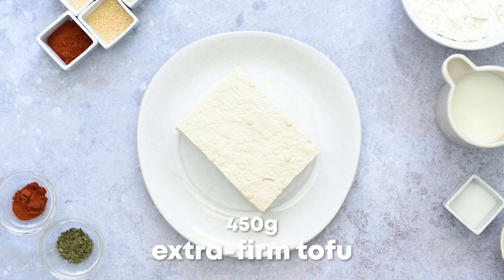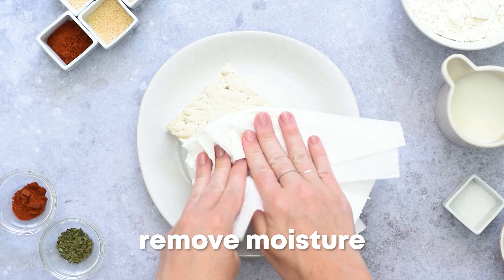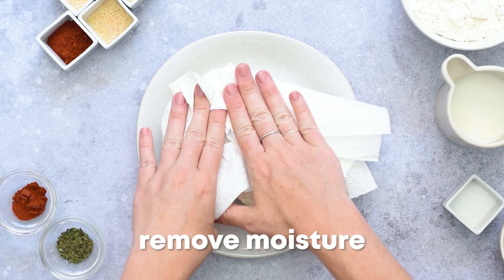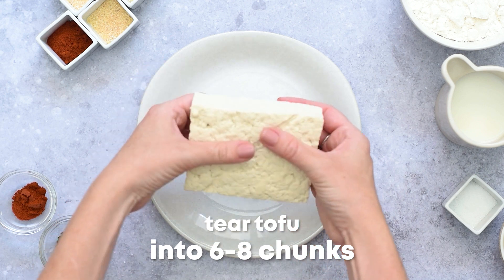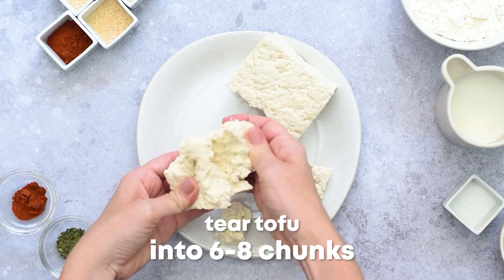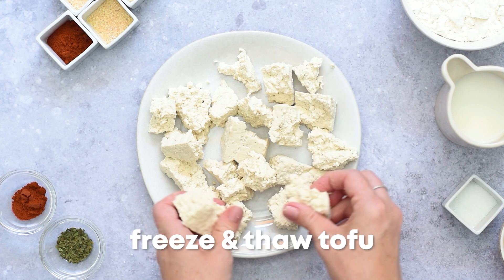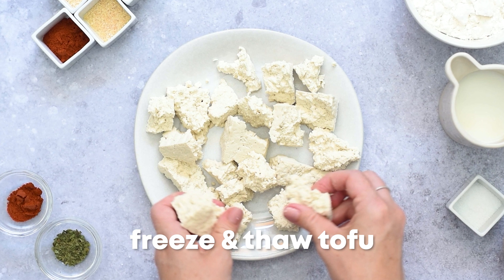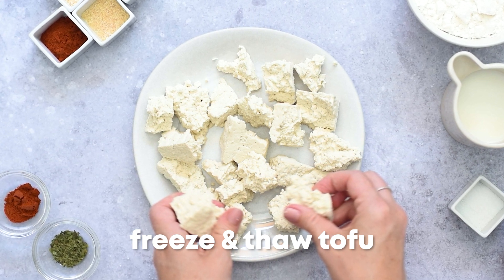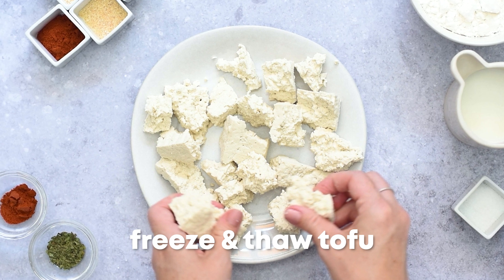Now let's grab 450 grams of extra firm tofu and remove extra moisture by pressing it between several sheets of paper towels or a lint-free kitchen towel. Then tear the pressed tofu into six or eight chunks that are two to three bites in size. You should freeze and then thaw the tofu before doing this step so that you create a much meatier bite by changing its texture. This step is completely optional but well worth your time.